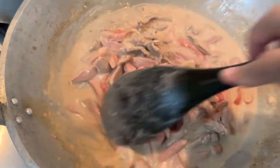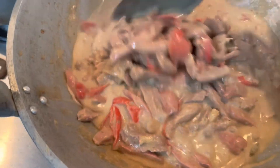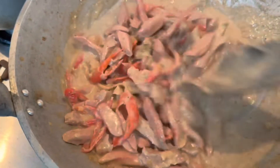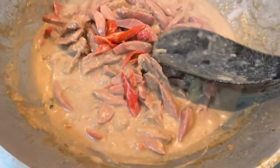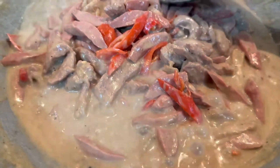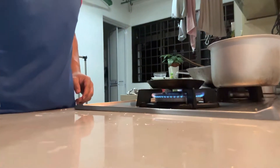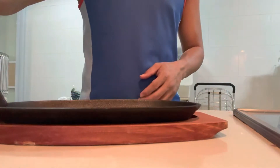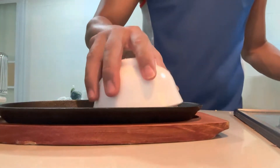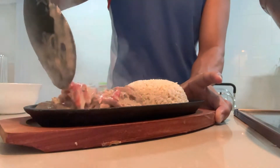It's looking and smelling really delicious now — I'm drooling just looking at it! I can't help but taste it to check if it's done. It feels ready, and it's cooked! Now I'll prepare our sizzling plate. I like the sauce creamy and just right — not too watery. I heated the sizzling plate and poured the Bicol Express onto it.